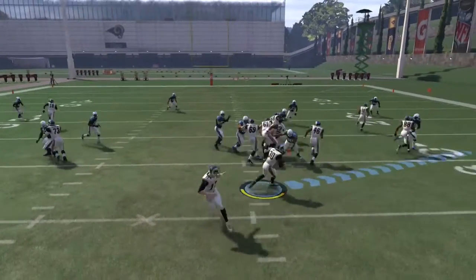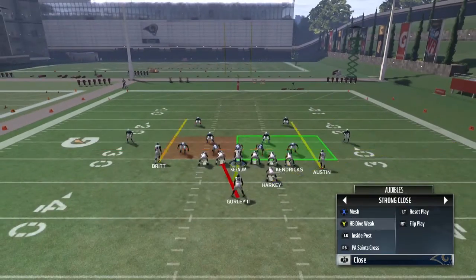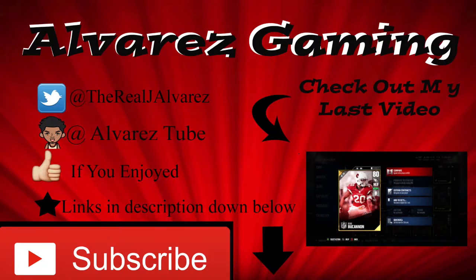If you're looking for defensive tips, let me know — I have a few defensive formations I'm running right now that I think are really good. If you enjoyed this video, smash that like button and subscribe if you haven't already. Also, the free card I mentioned on the defensive side is an 80 overall middle linebacker, Deon Buchanan, from the Arizona Cardinals.